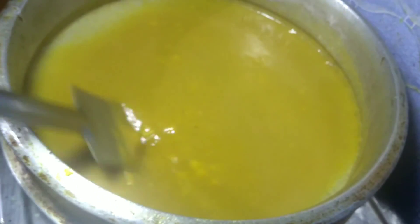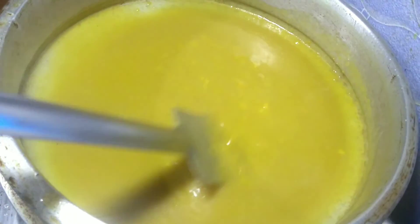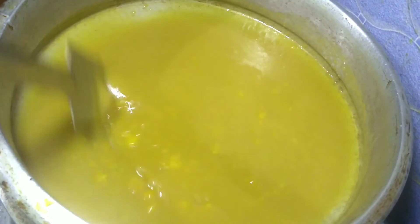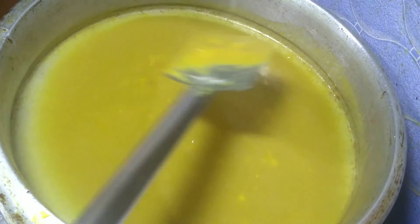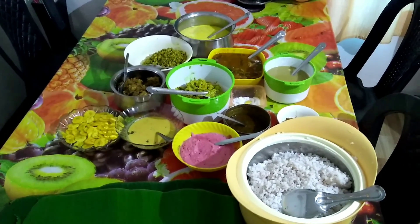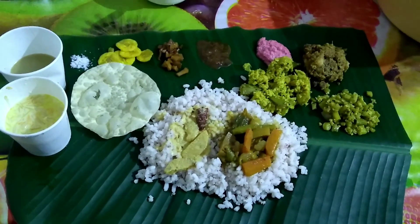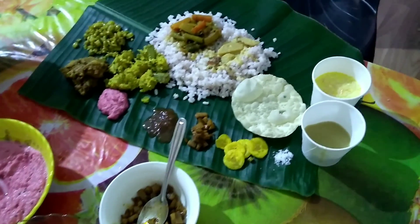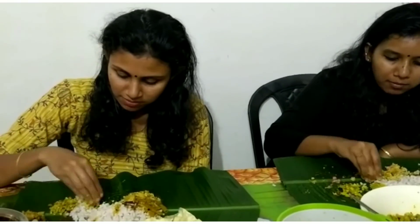We will add the recipe for the next recipe. We will be ready to make it for the first time.